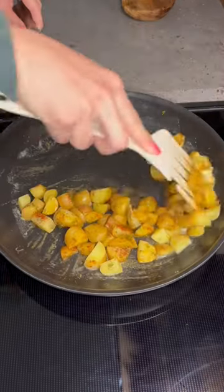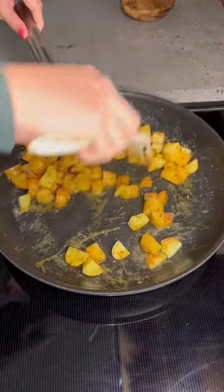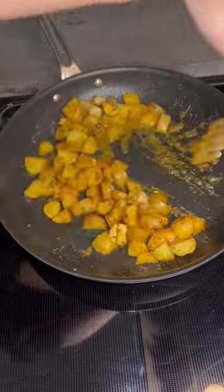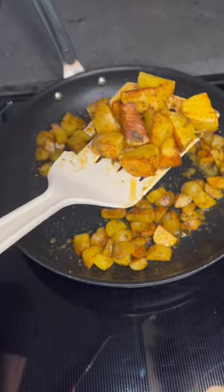Mix it up really good so all the potatoes are well coated, and then let them sit there. This will let one side fry up in the oil — let them sit for about eight minutes. Then mix them up and let them sit again for a couple minutes, and you're done.